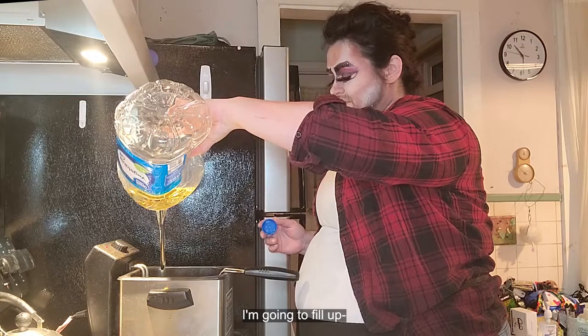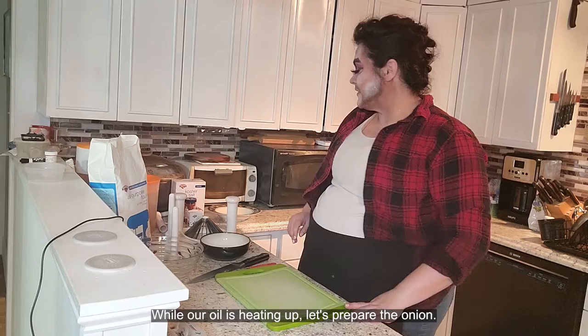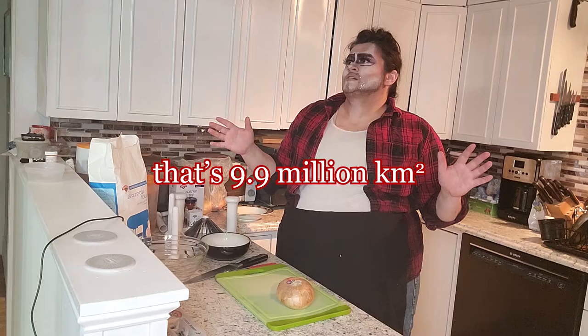I'm going to fill up — I'm going to need more oil. While our oil is heating up, let's prepare the onion. You want to make sure that it's a nice big onion. None of these little tiny things. You want it to be as big as Canada.